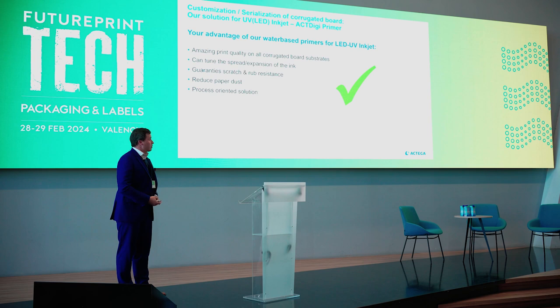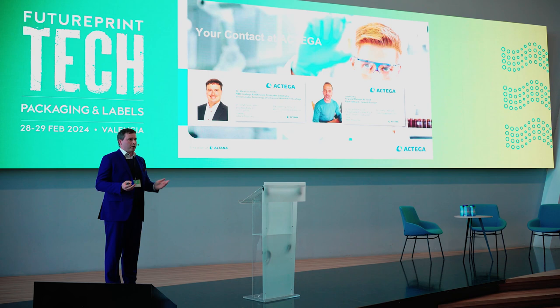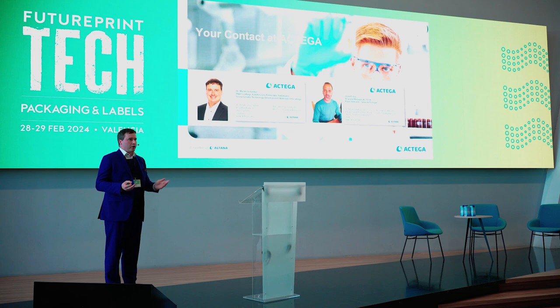To summarize: with our solutions we can guarantee good print quality on all kinds of boards. We can tune ink expansion or spread with the help of the primer, achieve good scrub and scratch resistance, and reduce paper dust in the process. We also have process-oriented solutions because we thought about all the steps and work together with our partners. Actega makes digital printing possible, and if you have any further questions my colleague Jordy is in the audience — we will both be here for the whole event. Thank you for your attention.